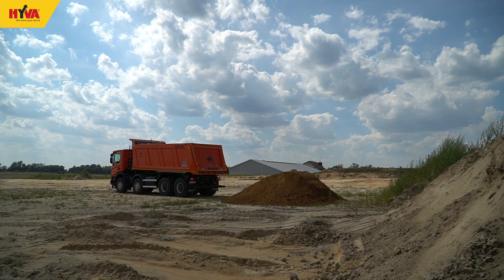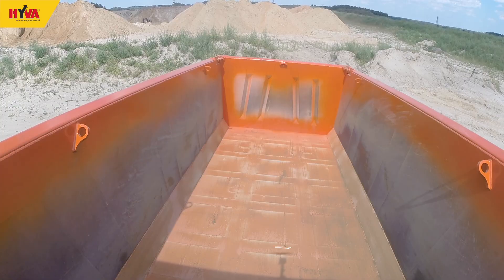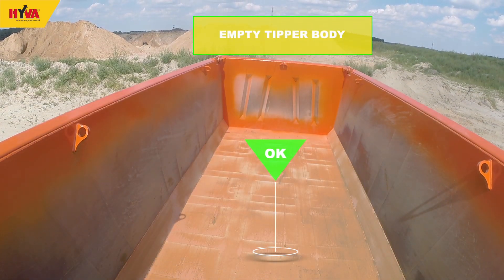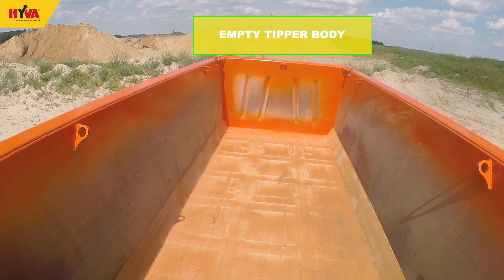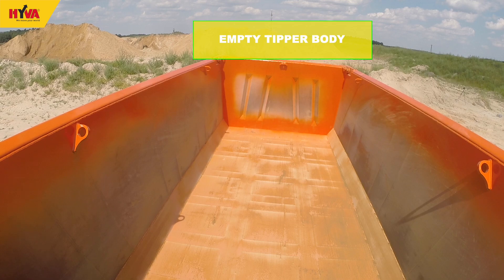After the body has been fully lowered, check that the load has been discharged. If a significant amount of load remains, the unloading cycle should be repeated. If the load continues to stick after repeating the operation, assistance is strongly advised.